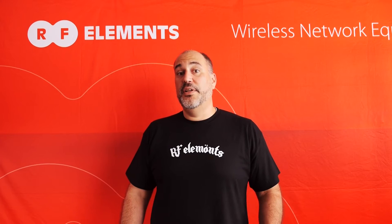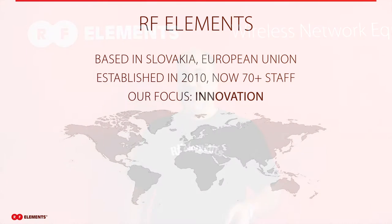Hi, I'm Tassos with RF Elements. Thank you for joining our webinar today. Today we'll be discussing our symmetrical horn antennas with twist port technology and all the unique benefits from these types of antennas. First of all, I'd like to introduce RF Elements.